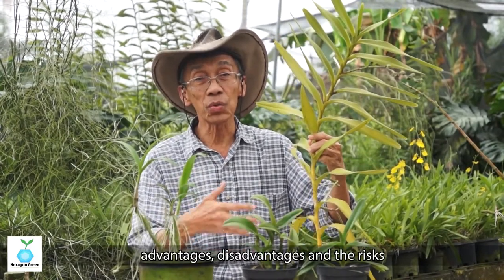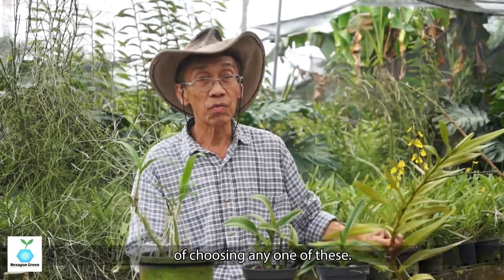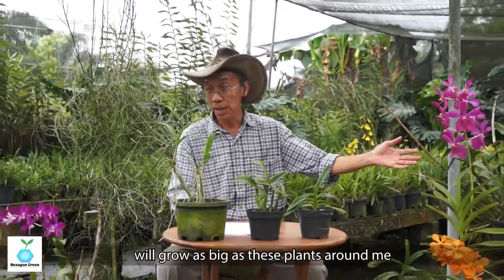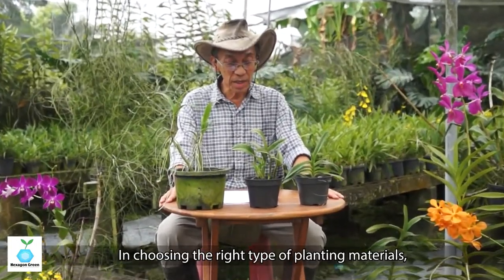Each of these has its own advantages and disadvantages, and we'll explain the risks of choosing any one of them. Don't worry — all these young plants will grow as big as the plants around me.